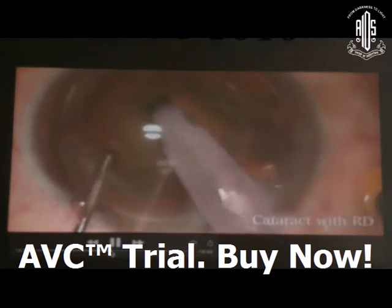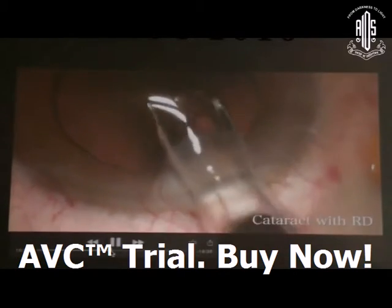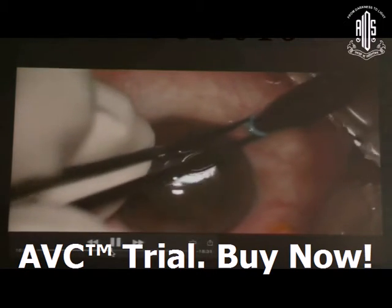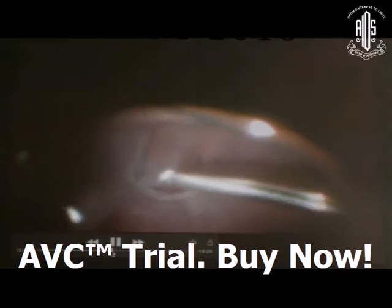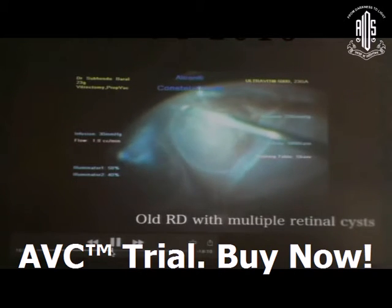Another situation: cataract with retinal detachment is also a very tricky situation. You have to perform phacoemulsification under a grayish glow — you are not getting a good red reflex. After placing the IOL, treat the case as a pseudophakic retinal detachment: do vitrectomy, remove all adhesions around the breaks. An inferior break was there; manage the case as usual.